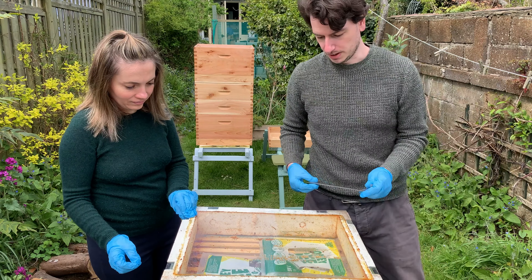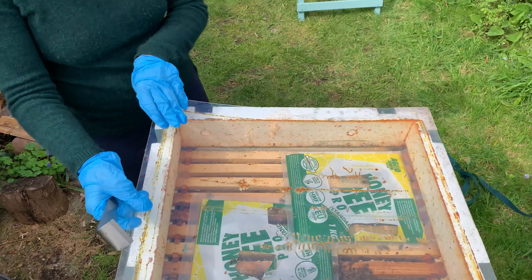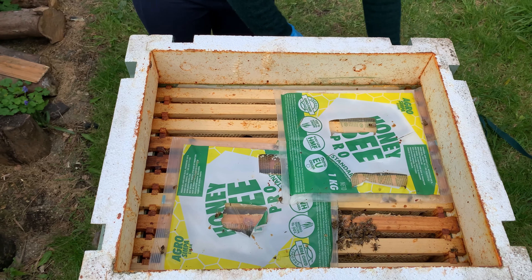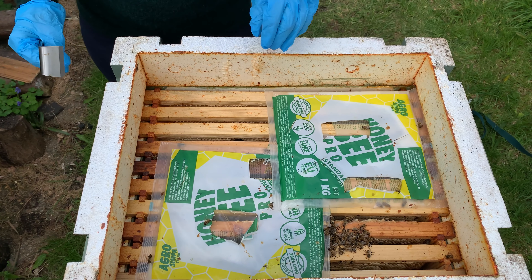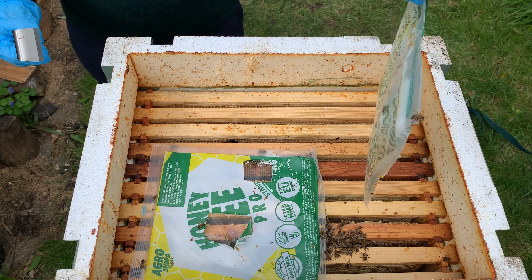I'll bring the camera down and just show you through. They had loads of food. I did check them before Christmas and they were fine, but something has happened so we're going to investigate and find out.